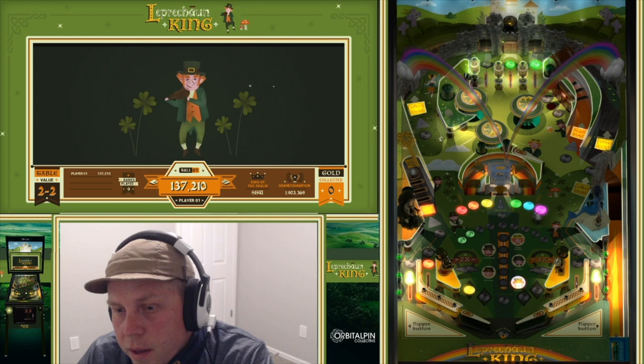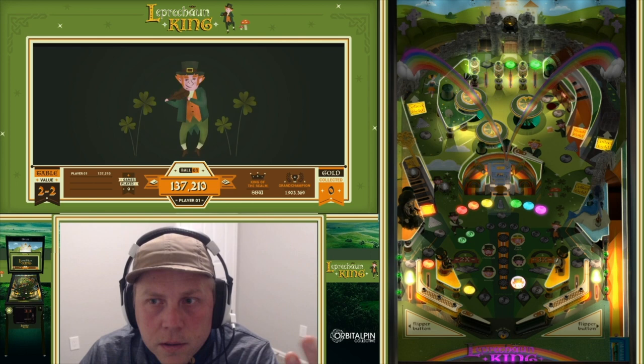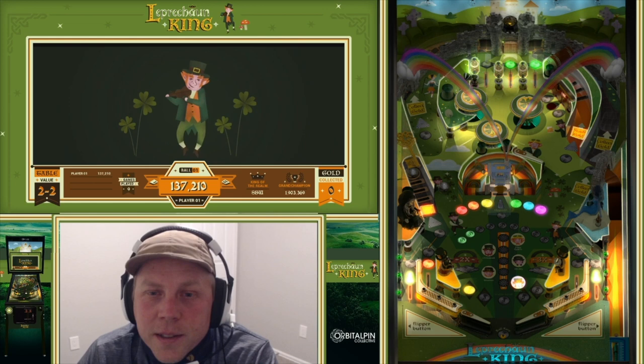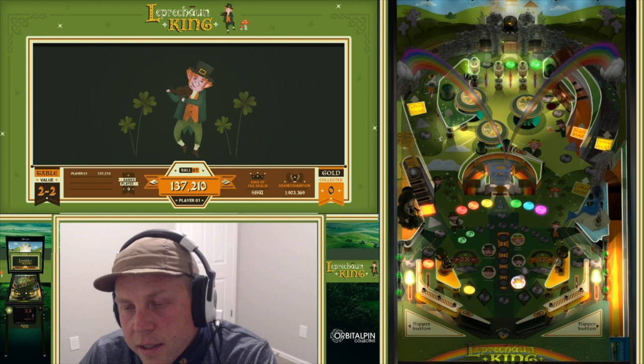When we go into multiball, all this applies. Your jackpots start at 100,000, but I'm at table score level 2, so for me they're 200,000. Why get a jackpot for 100,000 when you can upgrade your table and get it to 200,000? And if you keep going all the way to level 6 or 9, it just goes up and up.